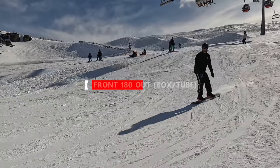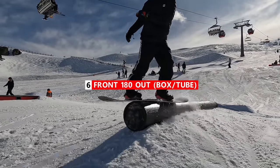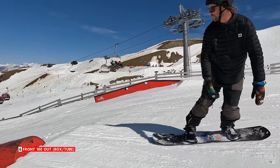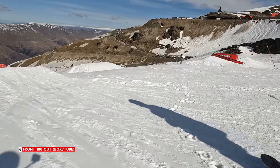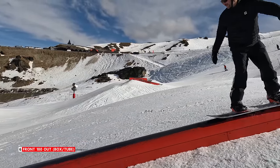You can build off of that 180 trick and then take it to an easy box — sliding across the box 50-50, starting to face your chest forward down the hill, and then twisting your board underneath you as you come off. Doing a 180 off is a great way to progress with your 180 tricks, and you can also do them in all kinds of different directions depending on which one you're most comfortable with.